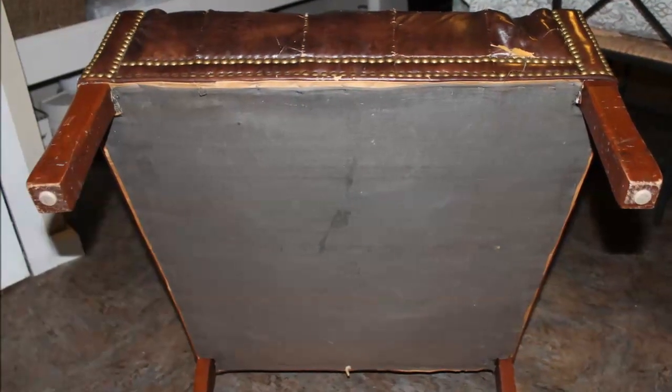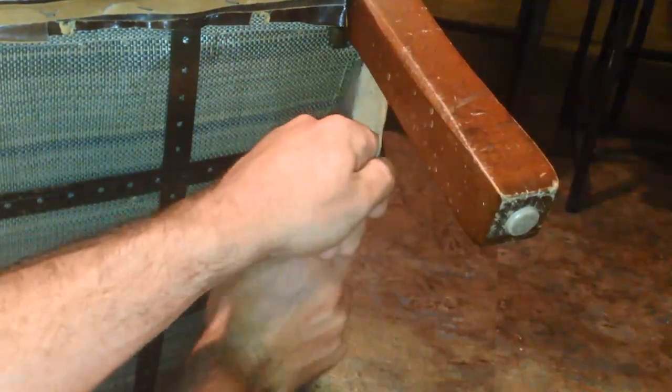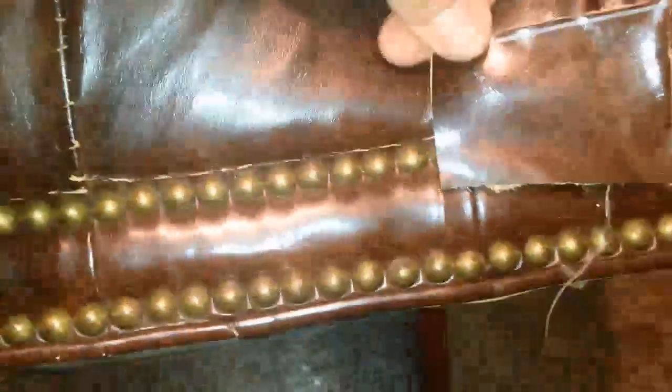I'm going to start by removing the bottom of the chair. This will give us access to the extra material left over from the manufacturing process, which we're going to need to repair any rips, holes, or even the broken tufts. So we just cut out a piece each time that we need during the repair process. It's the exact leather, so it's perfect for your needs.